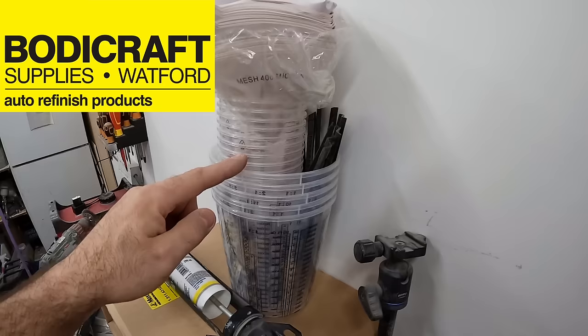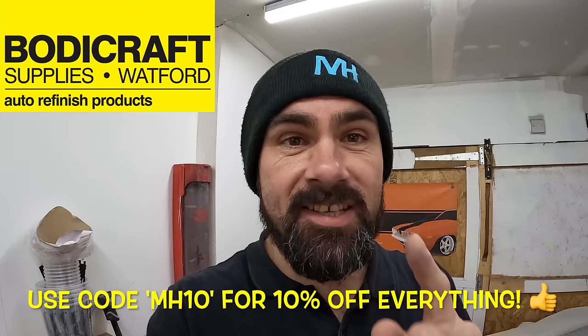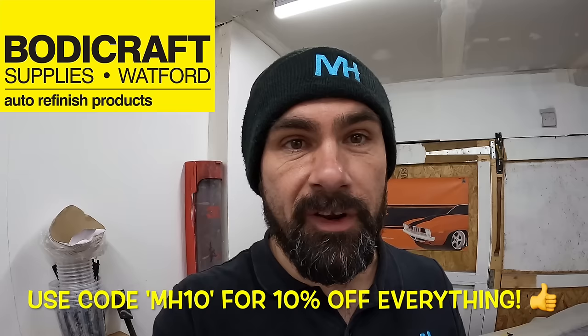So that's the sealing done, and now it's time for us to get ready to actually put the Cordoba beige paint on — and I am so excited for that. I've got to send a massive thanks to my friends at Bodycraft in Watford. They've been helping me out with materials for this job, and today they've hooked us up with loads of measuring cups, paint stirrers, and a big stack of paint strainers. I've now managed to get a discount code — use MH10 at Bodycraft in Watford to save 10% off everything. I'll leave a link in the description.